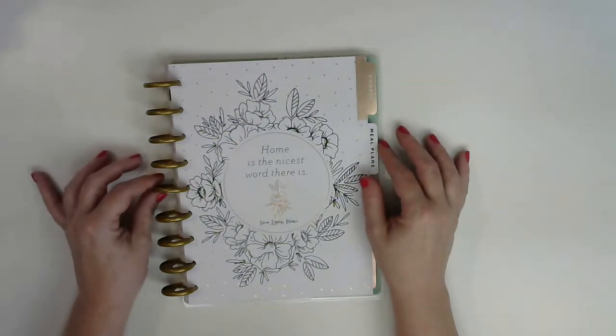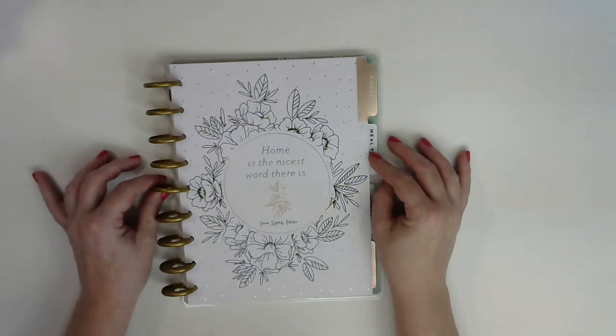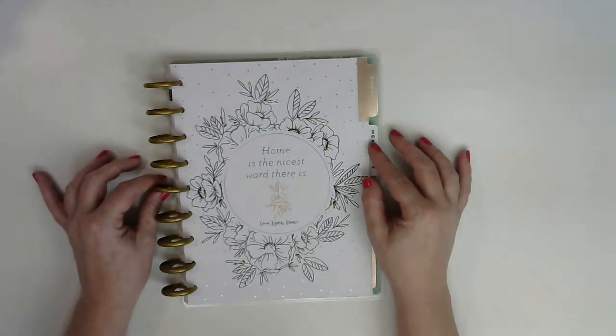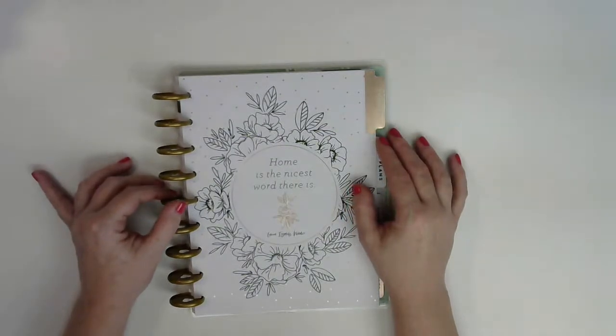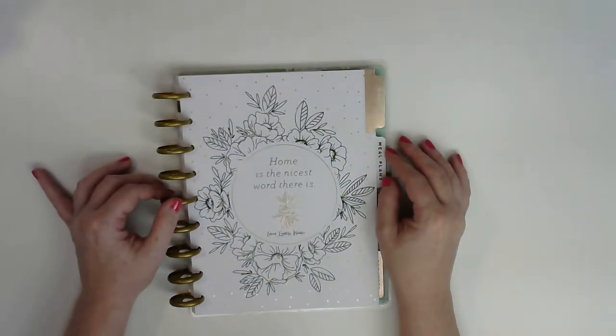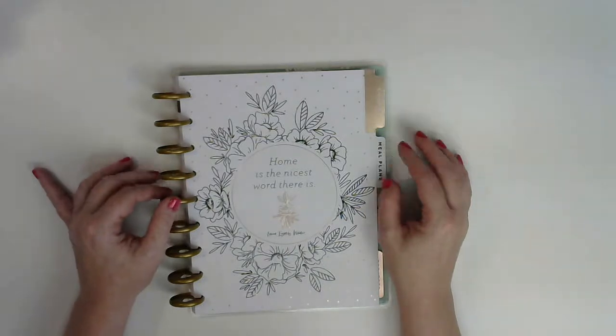It's been a minute since I've been on YouTube because I was pretty much sick the whole month of February. I had a horrible flu that I just couldn't get kicked, and finally I think I'm finally getting it kicked. So I'm back, and I will be bringing you lots of new stuff for March. I had plenty of time to sit and plan things, so I've got a lot of neat ideas that I'm going to be sharing with you guys.